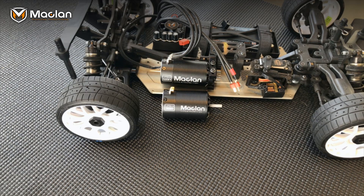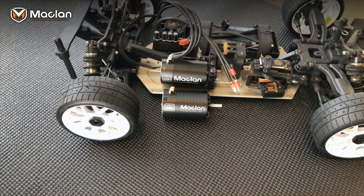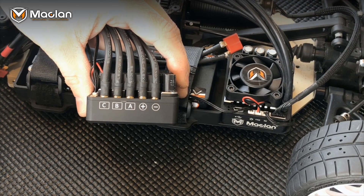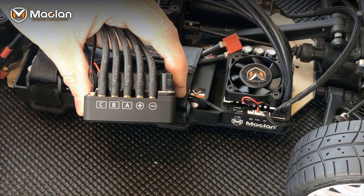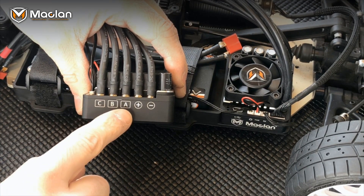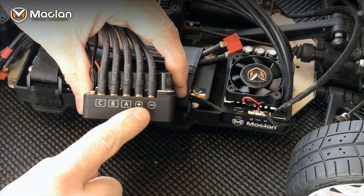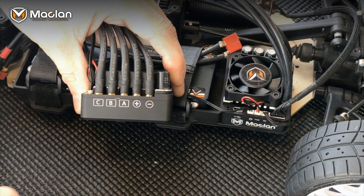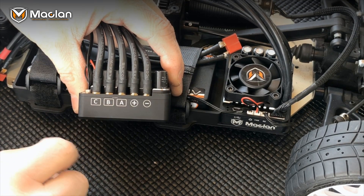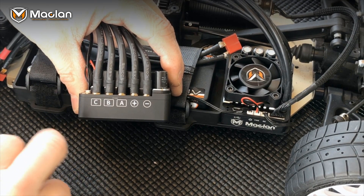The MR 8.3 is designed to work with the brand new M Max 8 speed control. Nobody likes an RMA — they're not fun — so pay attention to your wiring on the speed control because the polarity is different. You have CBA for your motor wires and plus and minus for your power wires. This can cause damage if you do not get these correct, and this is not covered under the warranty of the speed control.